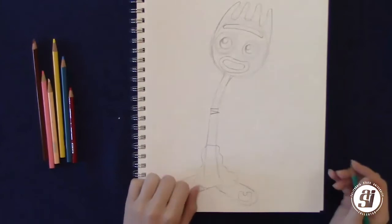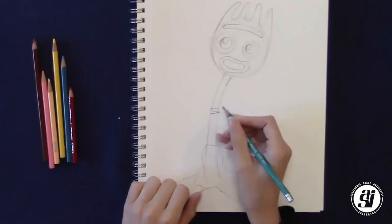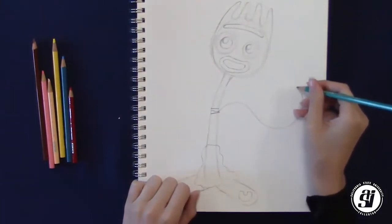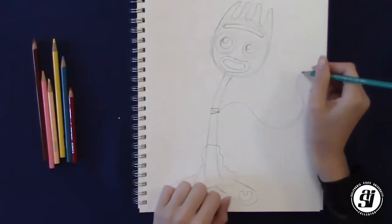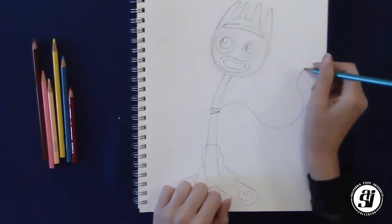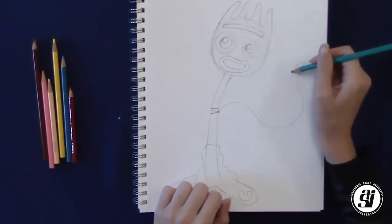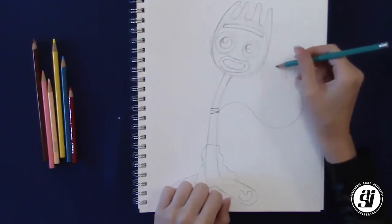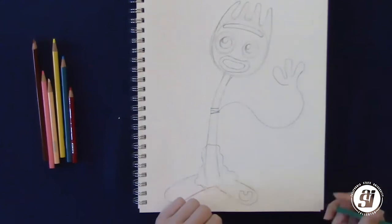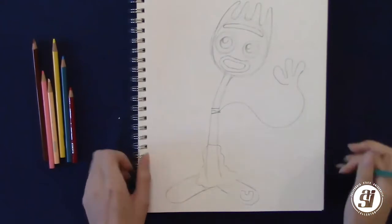This is my favorite part. To do his arms, we're going to start about halfway up his body and draw like three kind of random lines. For his first hand, starting from his body using those lines, we're going to draw a curved line that goes up. Then we're going to make his fingers — kind of like how he did his fork tines before, just going down and back up, down and back up. Don't connect it back to the arm line because his hands are made out of pipe cleaners, so they don't really connect back together.